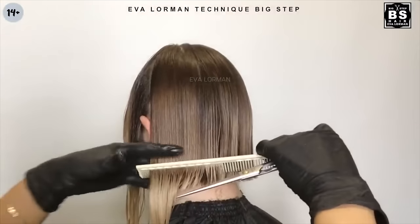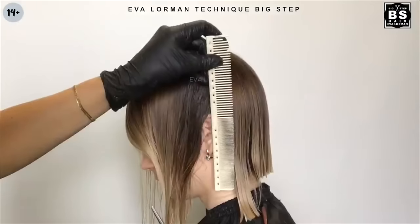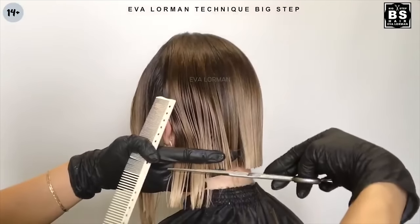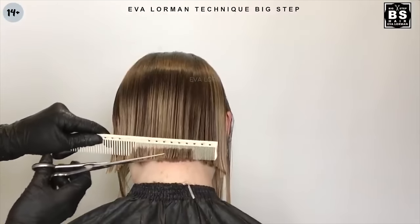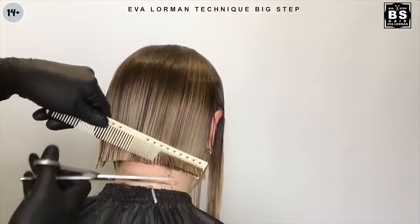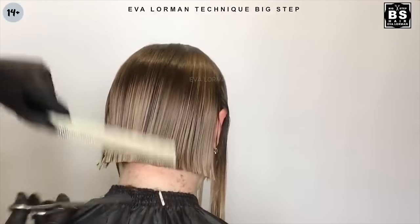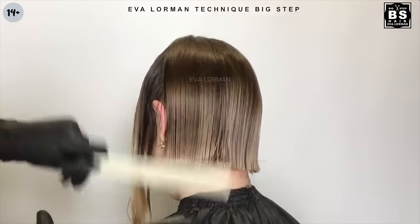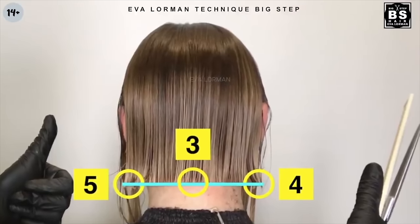We make a control point on the left. We measure the length of number 4 from the ear lobe — this is the fifth point. We cut the inner layers, and then we cut the back of the inner layers so that the hair in this area is cut horizontally.